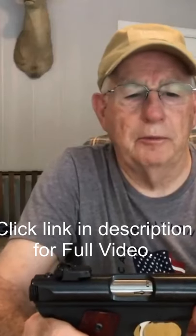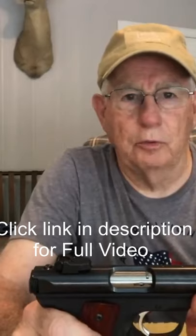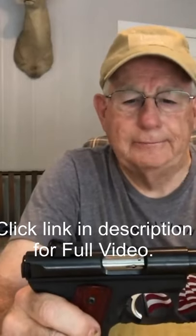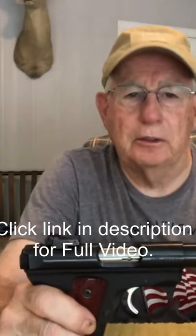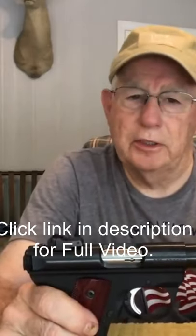I just wanted to share with you a problem that I had with my .22-45 Ruger Mark III. This is a great little gun, but I bought it new and took it to the range,